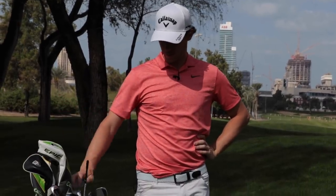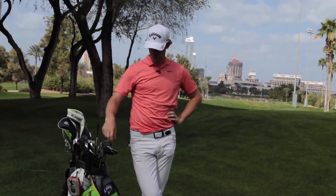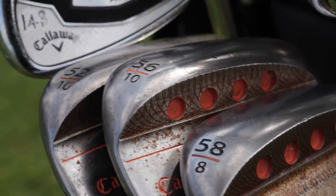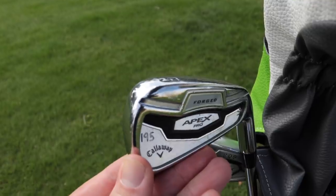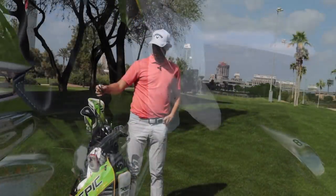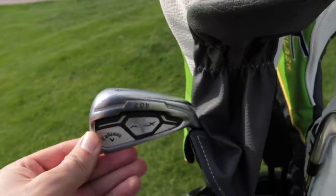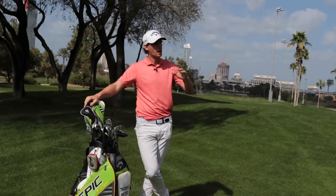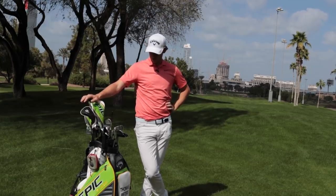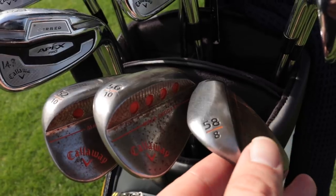I've had the same irons for about two, three years now — the Apex Pro — and then the Mac Daddy wedges. What do you like about the Apex Pro? They're just easier to hit. I had blades before but struggled with the long irons. I've even put in a 3 and 4 iron from a bigger-headed set — it's really easy to hit out of the rough. I can open the club face a bit and still get height and softness. And the wedges — I went with four wedges last year and it's helped me massively, just being able to choose different shots and trajectories.